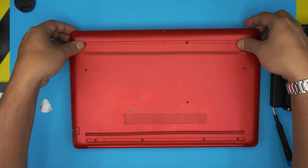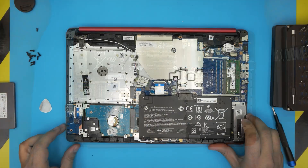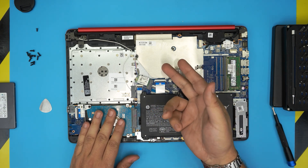Once you've released the clips around both back corners, close the lid, grab the cover from the front end, walk it around, and lift it up — it will release itself on the back side. And there we have it: you can see the main battery, hard drive, RAM, and CPU.